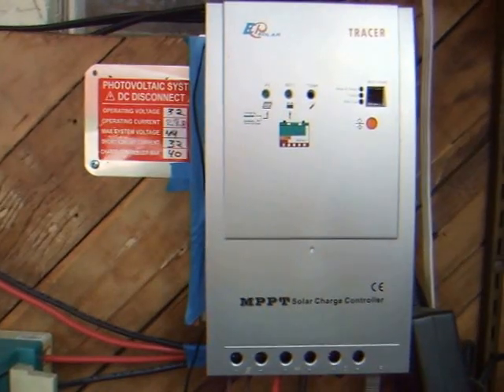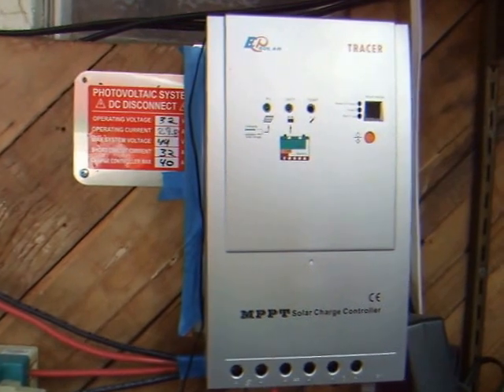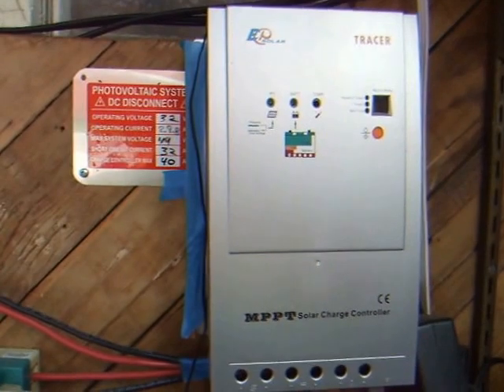Hello YouTube, welcome to my channel. Today's little project is I wanted to automate the cooling of my 40 amp charge controller.